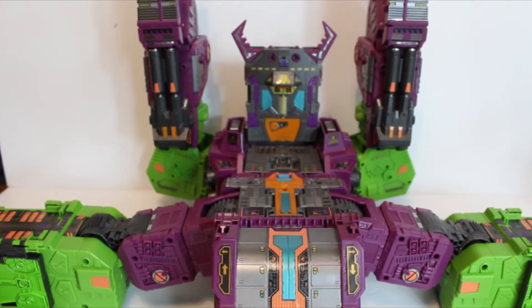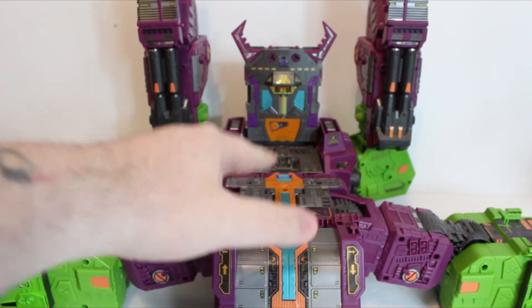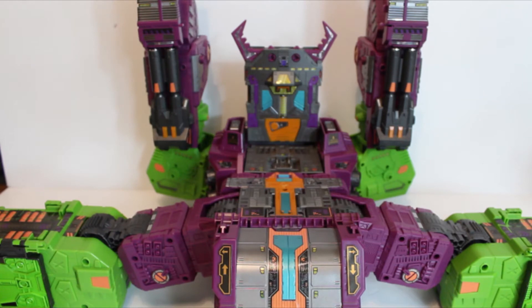This helps the channel out so much, and if you want to help the channel out further, please go to the description box — there are various other links there, including the link for Ultramarcus. Ultramarcus lent his voice talents for Lord Zarek. Please go and check out his channel; he does amazing stop motion with Generation 1 characters, and you get to meet Lord Zarek there as well. In the description box will also be the link for the decal set for Scorponok, so please check out if this is something you're after.